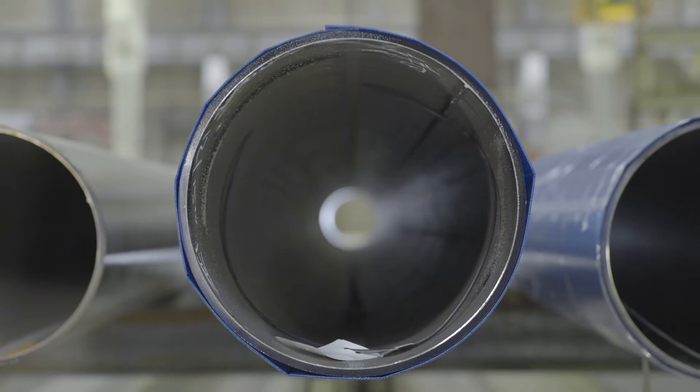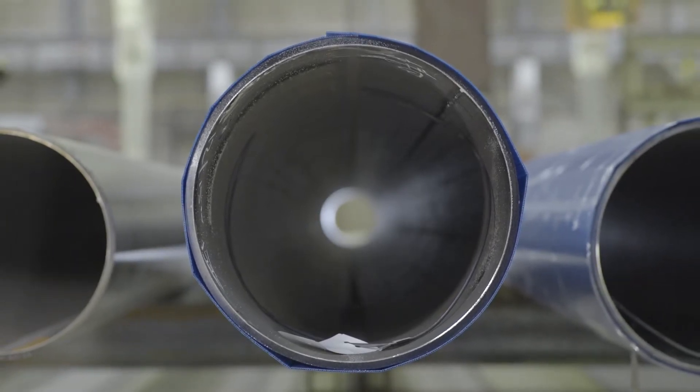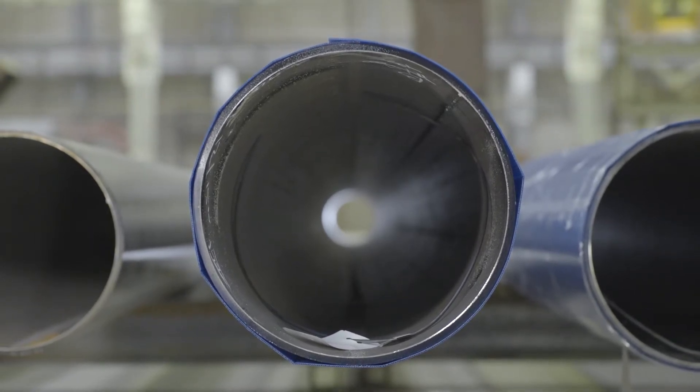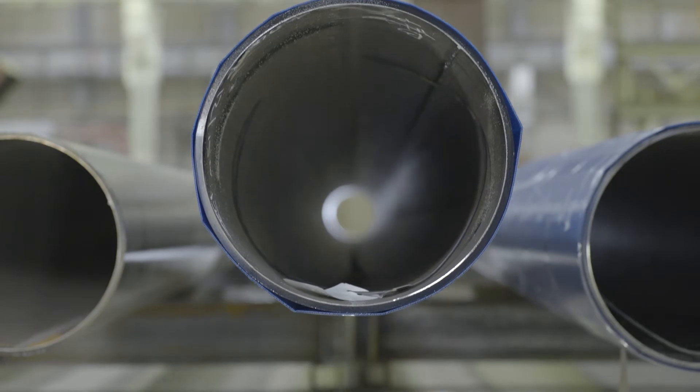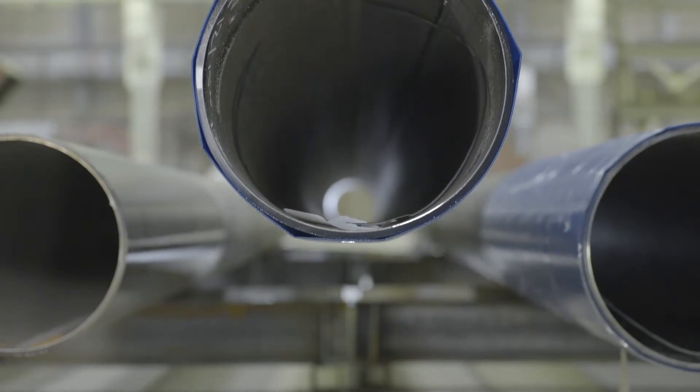Always check the brakes when you initially lift the load. The hoist motor may be able to lift the load, but you must also ensure that the brakes can stop and hold the load. To verify this, initially lift the load just slightly off the ground and stop to see that the suspended load holds its position.